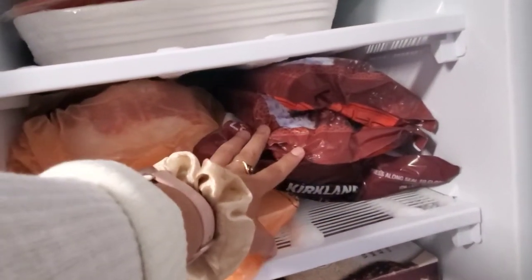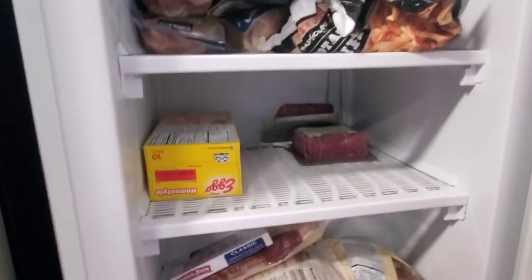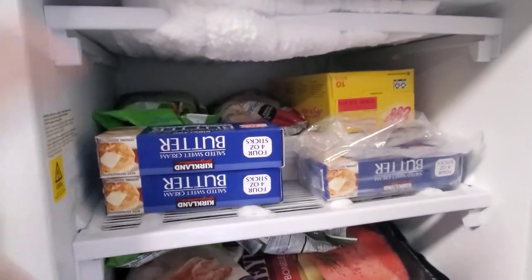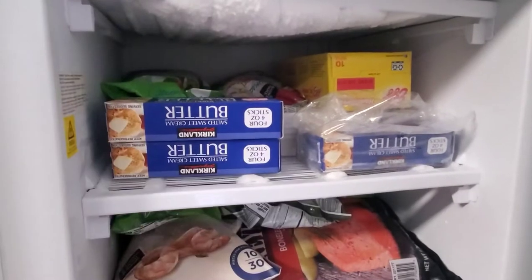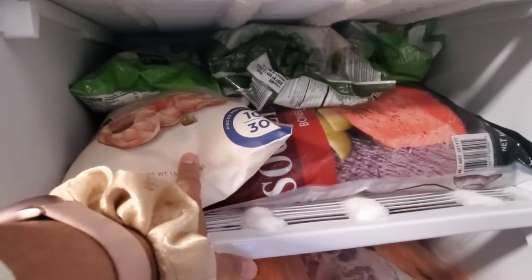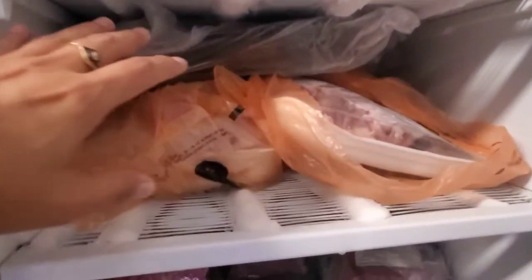Whenever I don't get home on time, I tell my husband to start one of these Trader Joe's meals — he doesn't have a problem making that. So, starting from the top: whatever is already cooked goes on top. I have a lasagna that's a pre-made meal, already cooked, on top. Then waffles, butter, some vegetables. The vegetables also go on top of the fish. I have some Argentinian shrimp and more fish in the back.